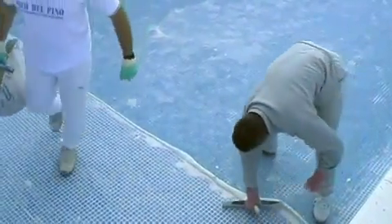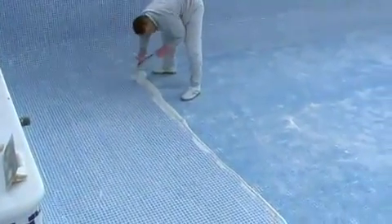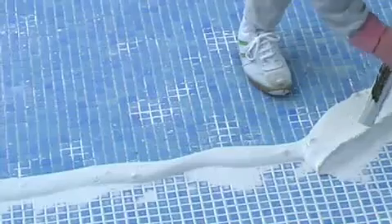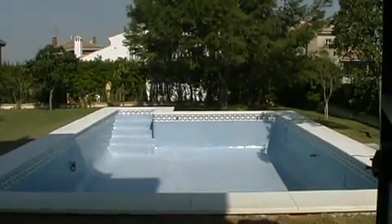Before it dries, the excess adhesive is taken off with a rubber spatula. To finish, all the accumulated cement dust is cleaned off with a dry swab. The original shine and color of the glass mosaic will then be revealed.